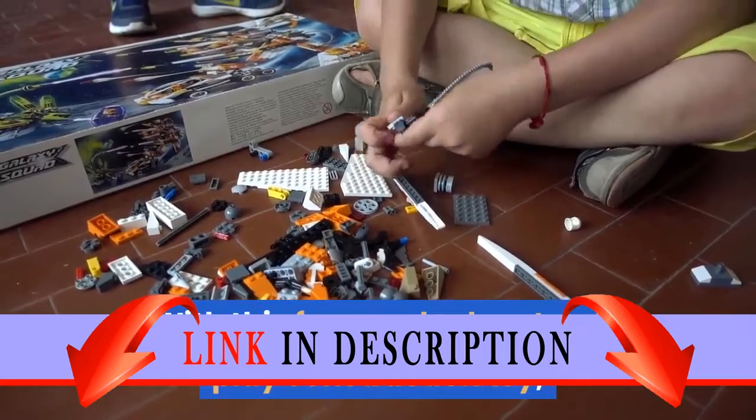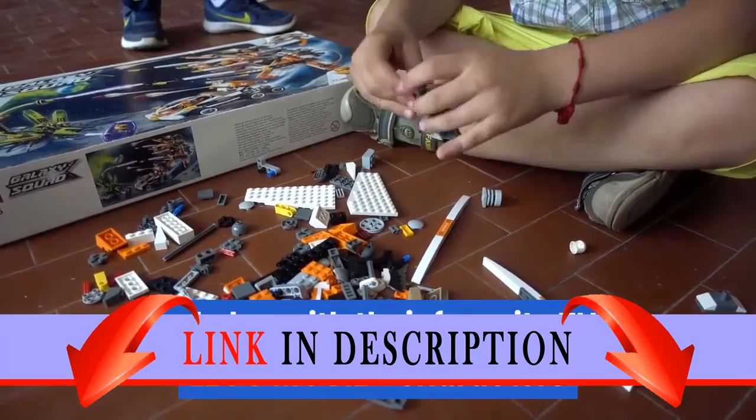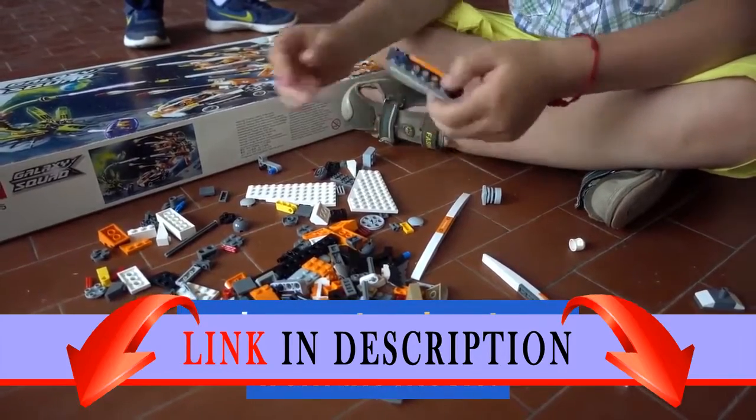With this fun-packed pretend play construction toy, your little girl or boy can build and play with their favorite The Lego Movie 2 characters and recreate adventures from the movie.